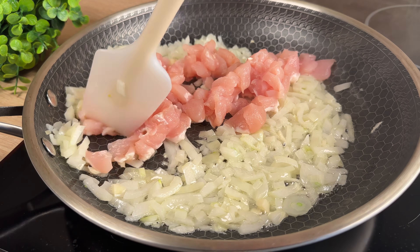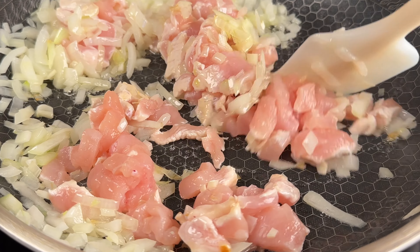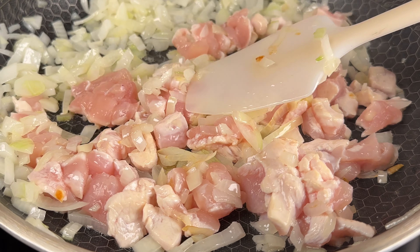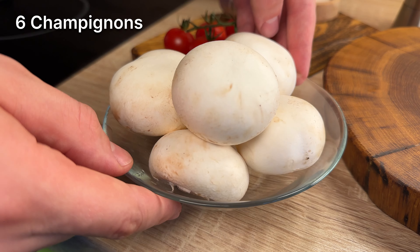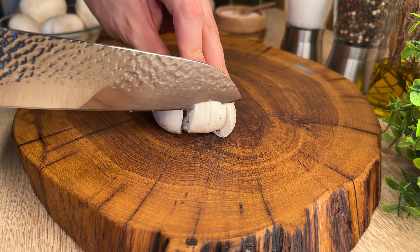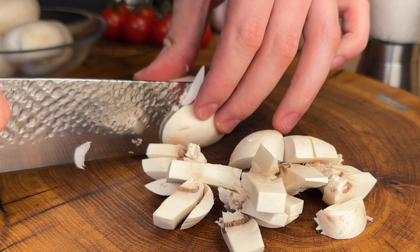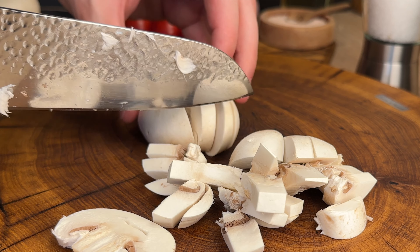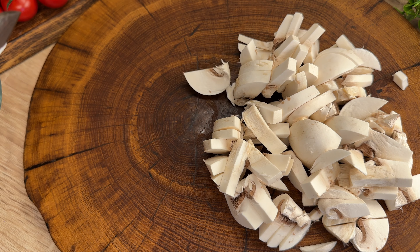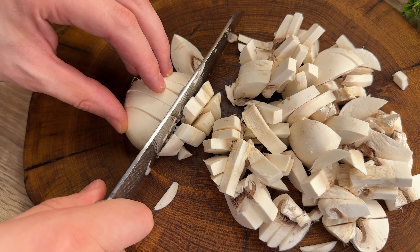Stir and mix the flour with hot vegetables. Add dressing. When the cooking time is set up, they can turn around with the microwave. Then eat the microwave.